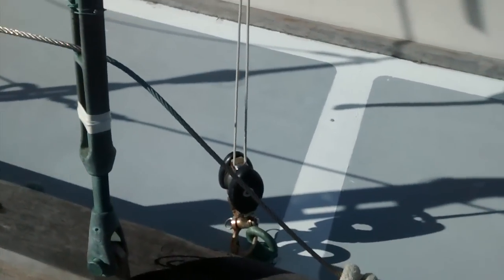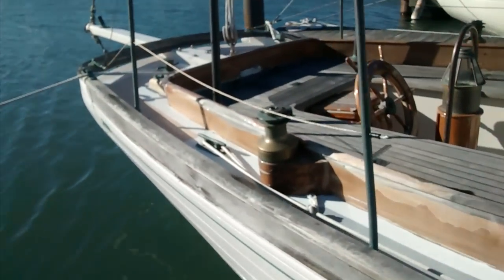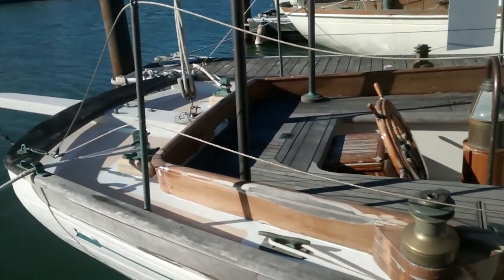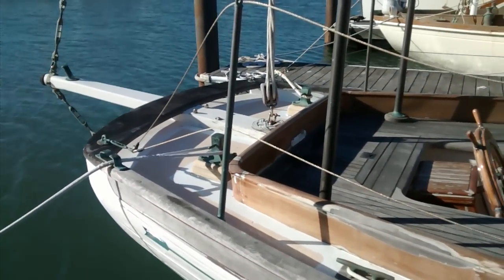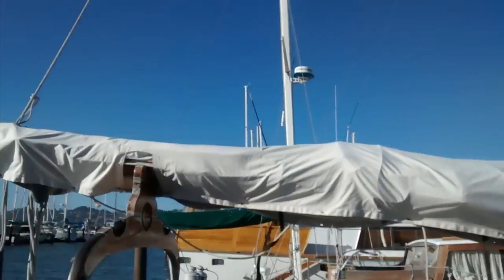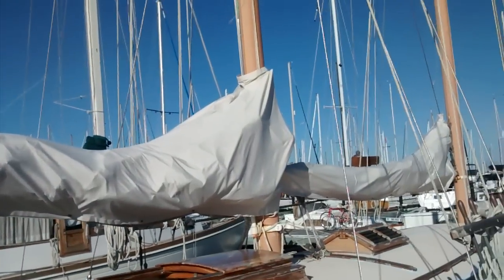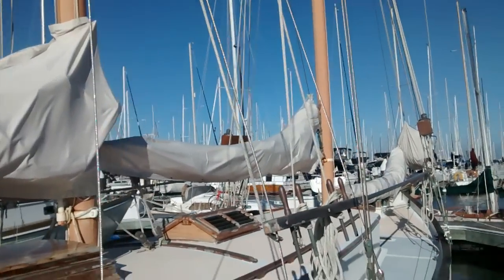These snatch blocks are for the jib sheets. When we run the fisherman, we just run straight back to the cleats back on the stern — that's where we attach them. It's pretty big, a lot to handle. You can see everything is in nice shape. The sail covers are in good shape as well.